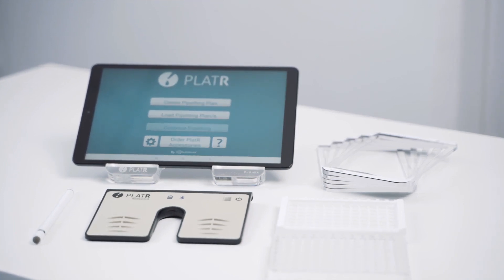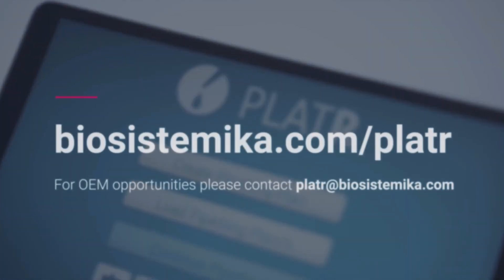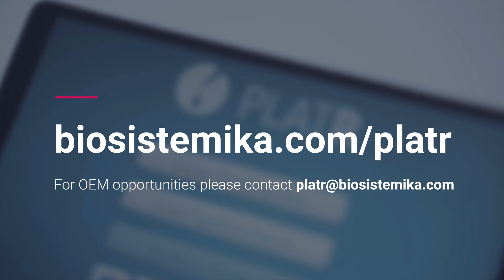To speed up your onboarding, we can preset your Plater protocols. If you want to know more about Plater or order one for your lab, visit our webpage biosystemica.com/plater. Thank you for watching! See you in our next video!